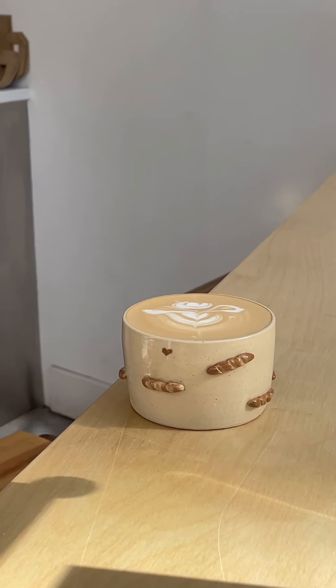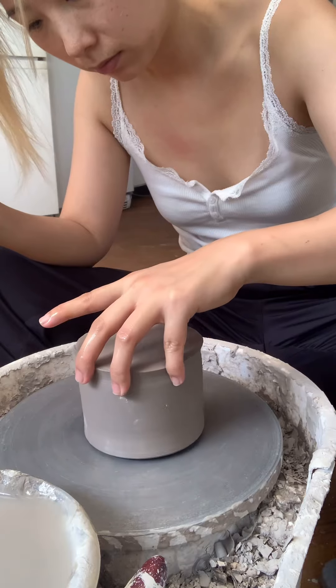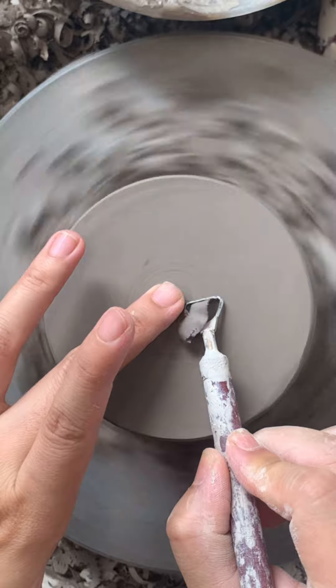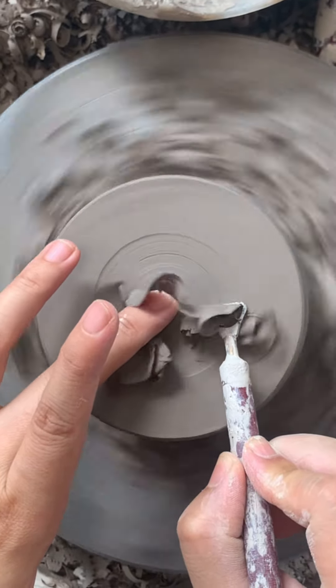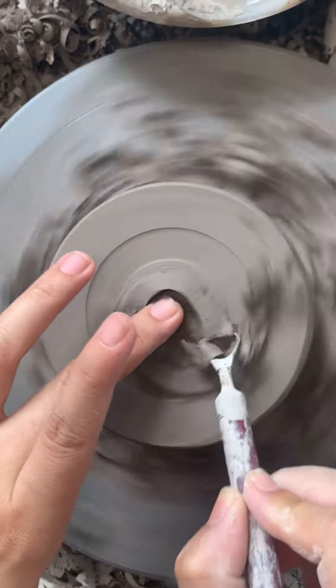All right, let's make a baguette cup today. First, I need to trim the cup that I made last night. I usually let it dry overnight and trim it the next day. Trimming the base is honestly one of the most satisfying parts of the process — it's something I really enjoy every time. I'm not sure about you guys.